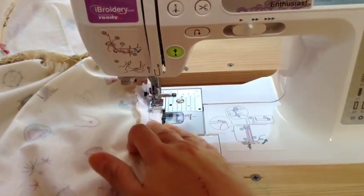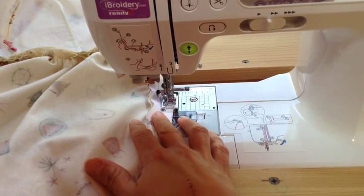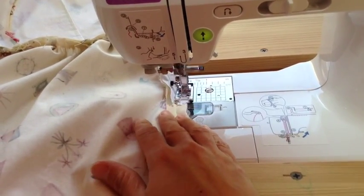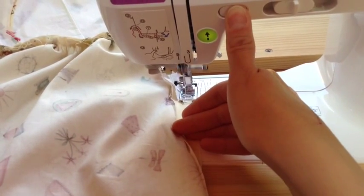For extra reinforcement, just sew a little bit of the lower part of the zipper onto the seam allowance there for the dress. You just use a regular straight stitch, backstitch at the beginning and end, and just sew some of that zipper so that it helps hold it in place.